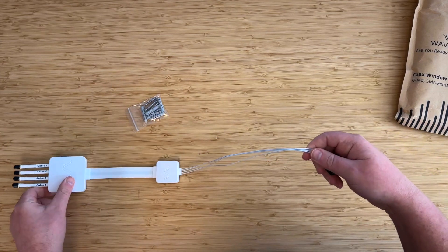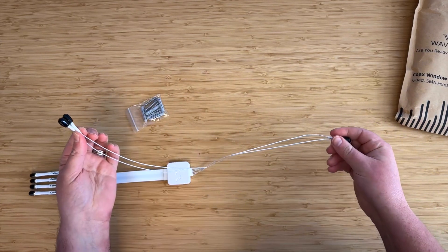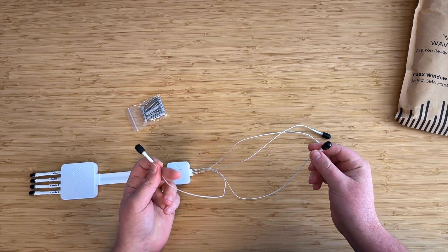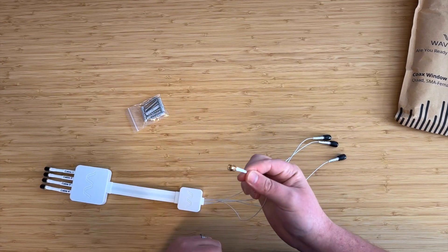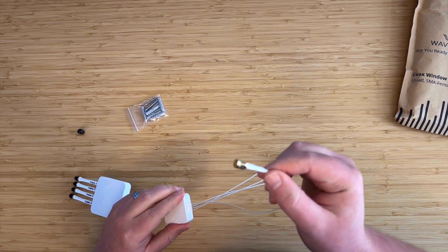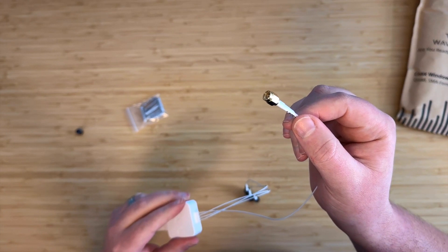On the indoor end, we have these four pigtail cables. These are 12 inches long each, using a 1.13 cable, so they're really flexible and soft. And here we have SMA male connectors. This can connect directly to your router, your hotspot, or to another cable if you need to run your cable a bit further.